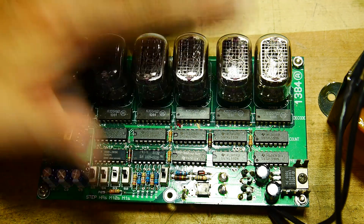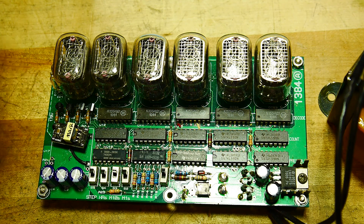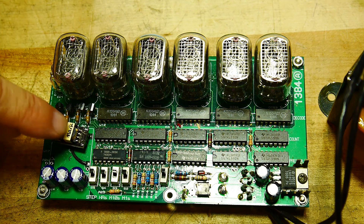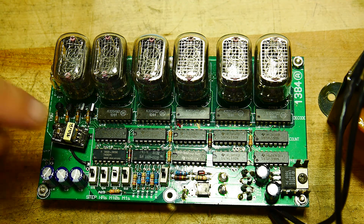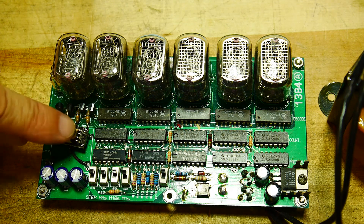The Nixie tubes need a very high voltage. The one thing that's more modern about this design is it kicks the voltage up — it's a flyback, actually a transformer, so it's not doing anything too fancy, just transforming up to a high voltage. That provides 180 volts to run the Nixies at very low current, so you can get away with such a small circuit.